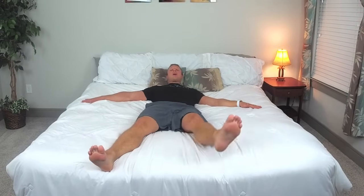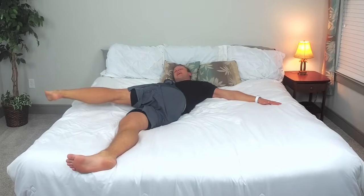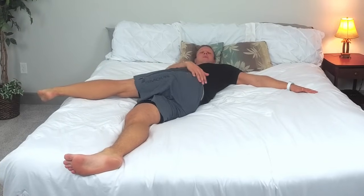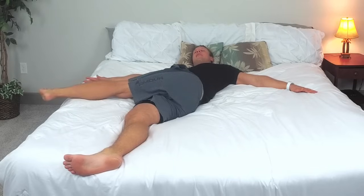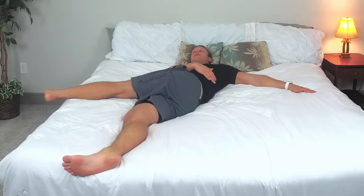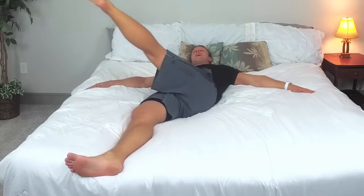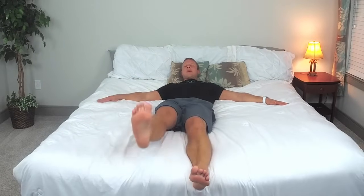We're going to bring our other leg up and bring it across. Our arms stay right in that same place, feeling that stretch right through here. Flex your toe towards you, try to reach with your hand. We've got about 20 more seconds with this stretch — really feel these muscles working and stretching. We'll hold it for 10 more seconds, reaching for that toe. Five, four, three, two, one. Excellent job. Lightly bring that leg back to normal.